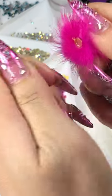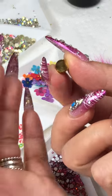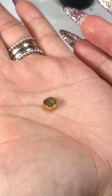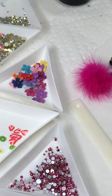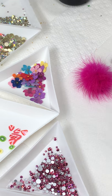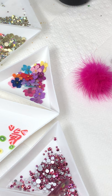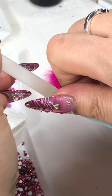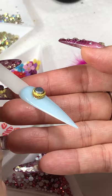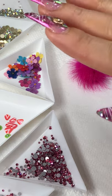You can see how curved it is underneath — that's the key. Now just place this one on. I'm gonna cure for 60 seconds. Make sure the client turns the finger back and forth.